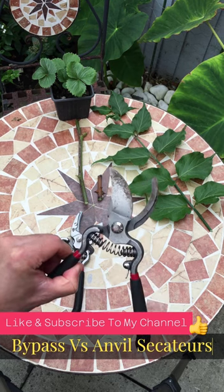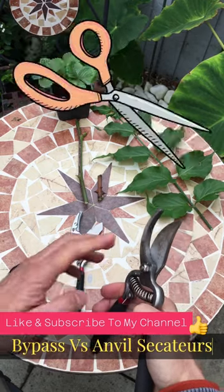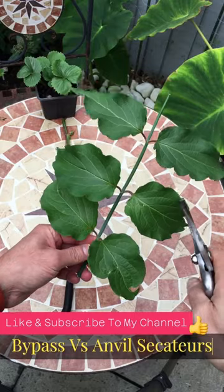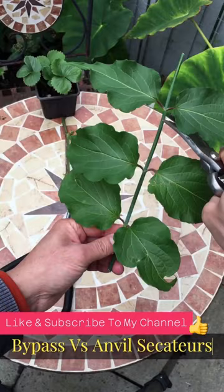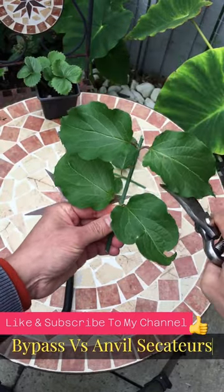Let's start with a Bypass Secateur. This has two blades and it has a scissor motion. Both of the blades will bypass the cutting material. Bypass Secateurs are used to cut green material and thin material such as this. For example, we can just cut it away and it cuts away nice and easy.